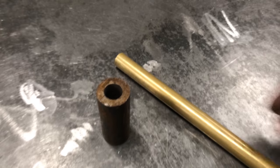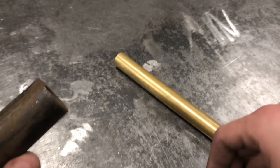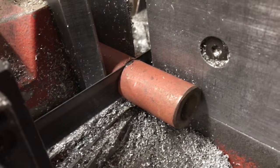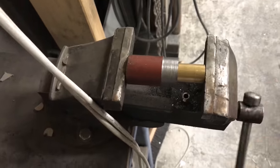This time with a way thicker steel tube. And to get a more precise fit, I used the lathe to bore out a piece of brass that would fit perfectly with the shaft of the gear, and that I could press into the steel tube which I welded onto the frame. This turned out to work much better.